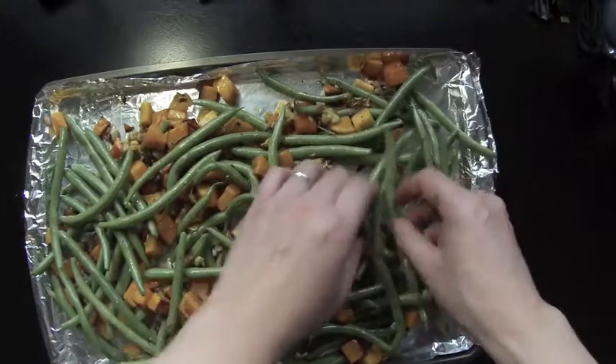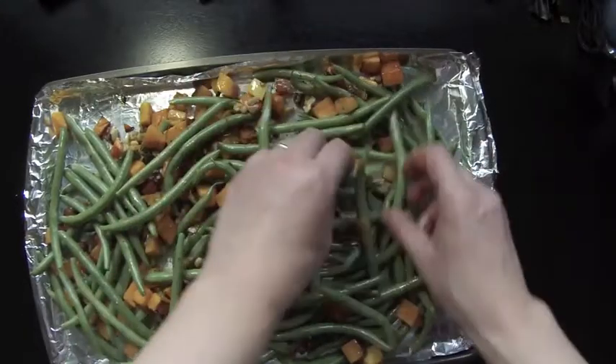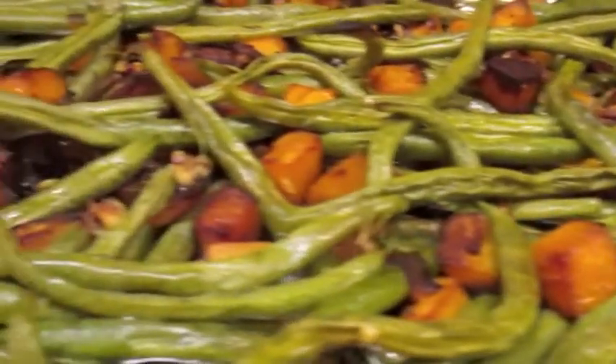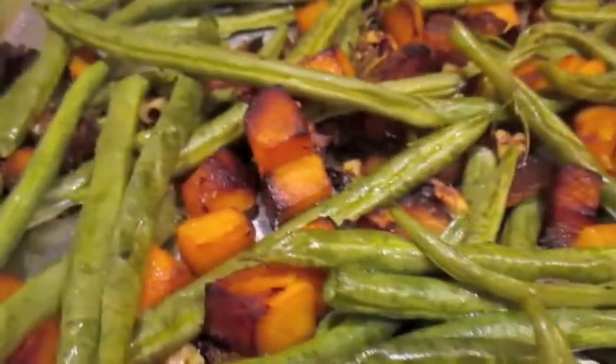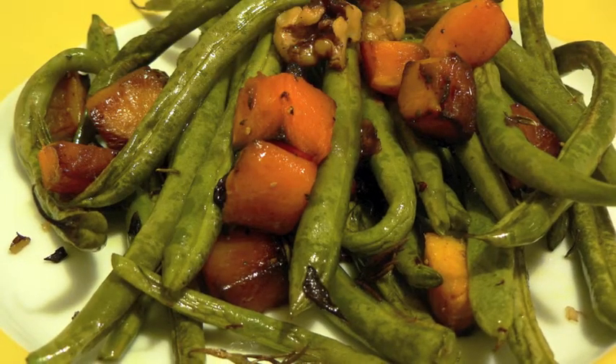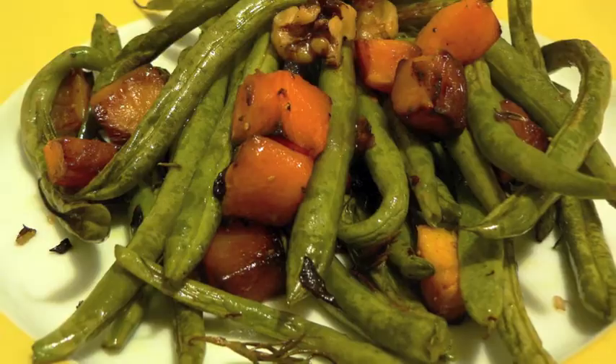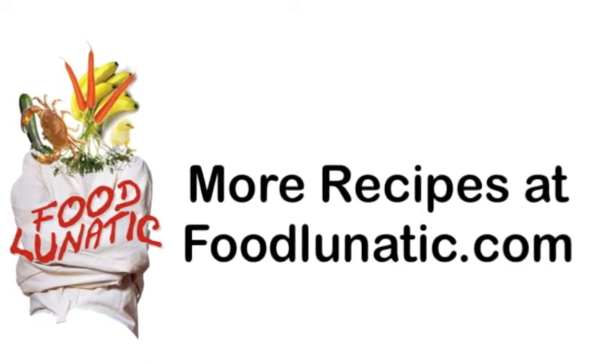Make sure to spread the ingredients back into an even layer on the pan. Then return the baking sheet back into the oven to roast for 20 to 22 minutes at 350 degrees Fahrenheit. It's been 22 minutes, and this roasted butternut squash and green beans are ready to be served. Thank you for watching Food Lunatic. I hope you enjoyed this recipe. Don't forget to click on the subscribe button for more recipes at foodlunatic.com.